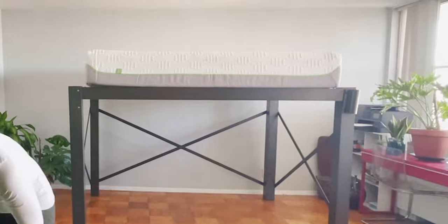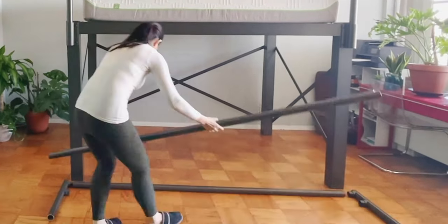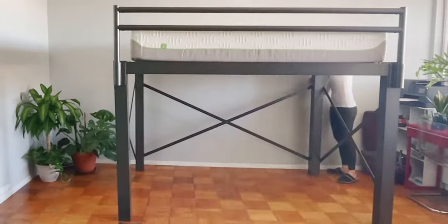I love that I could customize the bed with different accessories. Instead of a detachable ladder, I got the staircase — it's easier to use and gives me more storage.